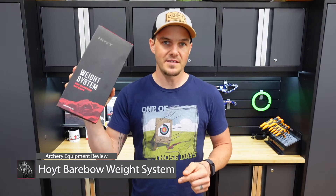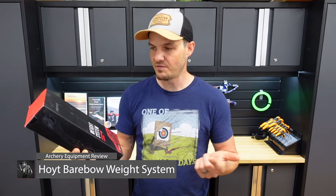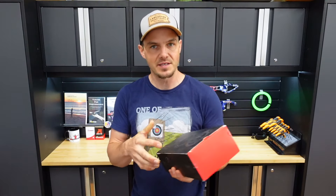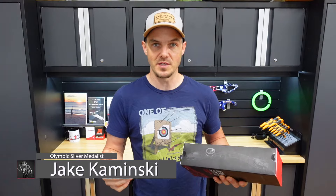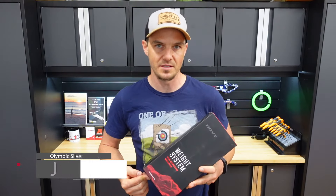I've got a review for you on the channel here today, and that is the Hoyt Bear Bow Weight Kit. It's very exciting and something I definitely want to take a closer look at. I'll give you some details as to how it actually feels on the bow, and if it does actually kill vibration like it says it does.